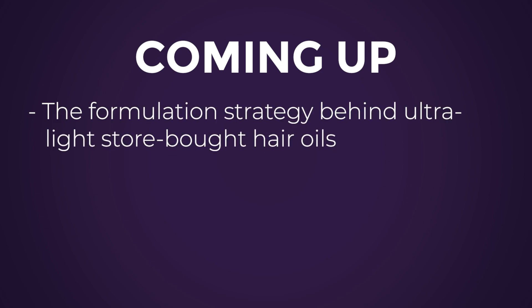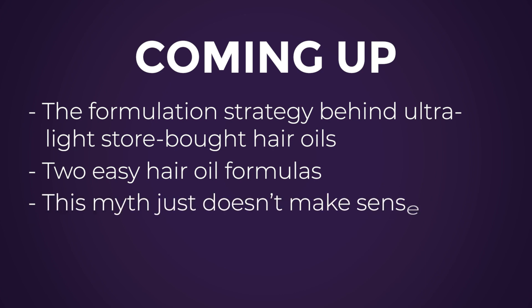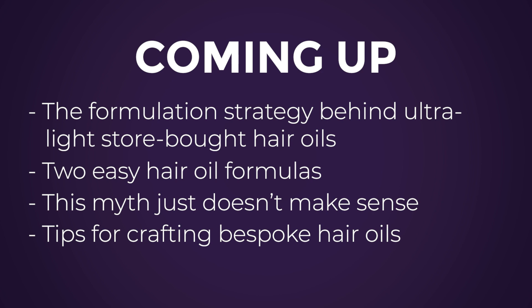So in this video, I'm going to reveal the sneaky trick big companies use to create ultralight hair oils that don't weigh your hair down, share two simple silicone-free formulas — one natural and one not — debunk a common myth about why so many hair oils are formulated this way, and discuss how to begin customizing your hair oil formulations for your hair. Before we get into the formulations, we need to understand what hair oil is and what it isn't.